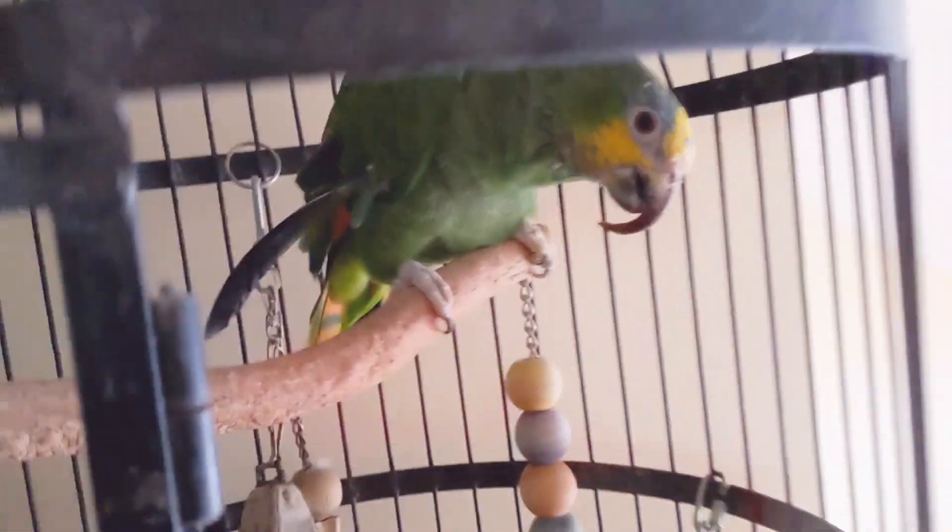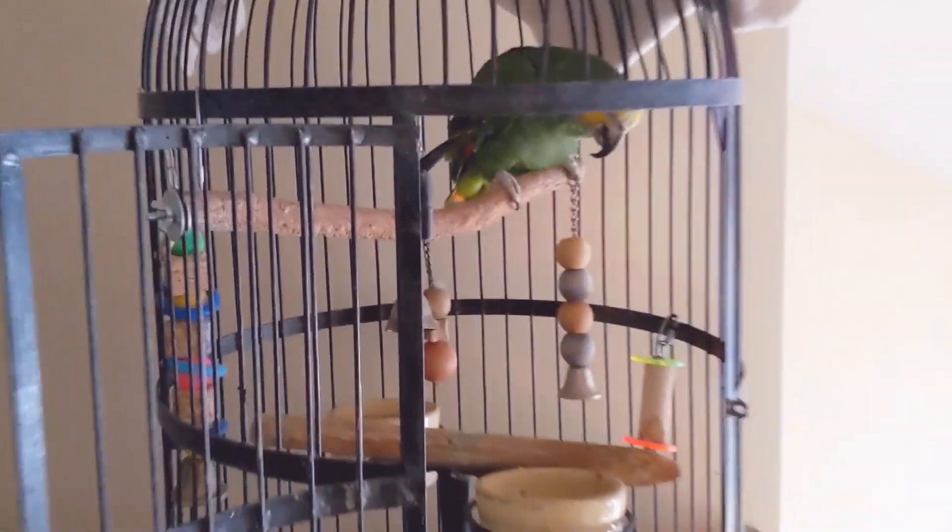Oh yeah, I need scissors — hold on. Say hi to popcorn. Hello, popcorn. Hello. You wanna say something? Say PJ. Say PJ.